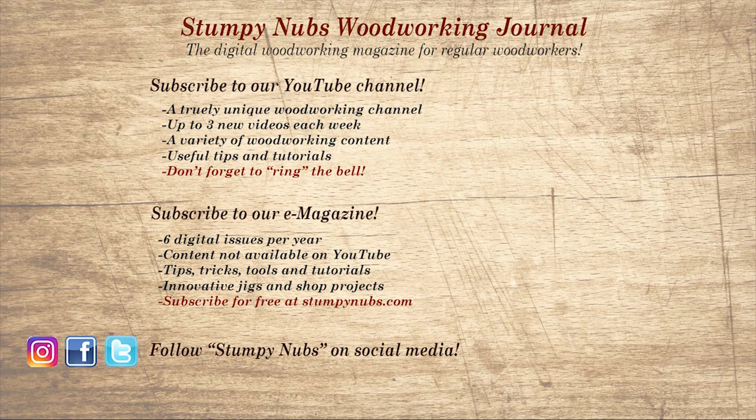Wait, don't go yet. If you're new here, please subscribe and remember to ring the bell — I would really appreciate that. Give us a thumbs up, or better yet, leave us a comment. I always read them. And be sure to check out the latest issue of Stumpy Nubs Woodworking Journal — it's always packed with tips, tricks, and tutorials designed to make you a better woodworker.